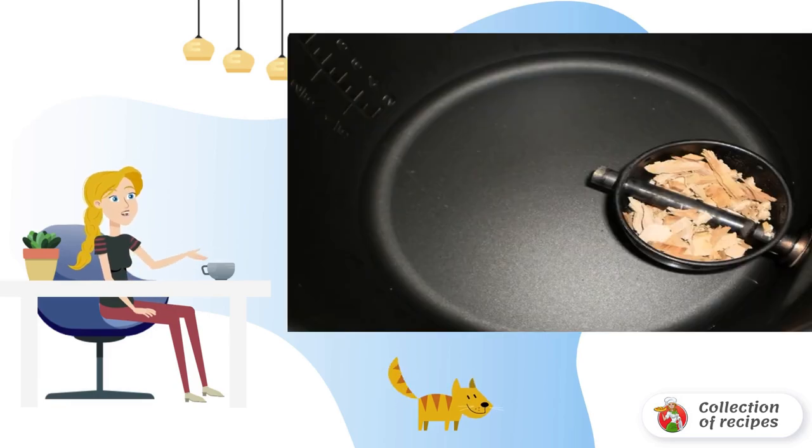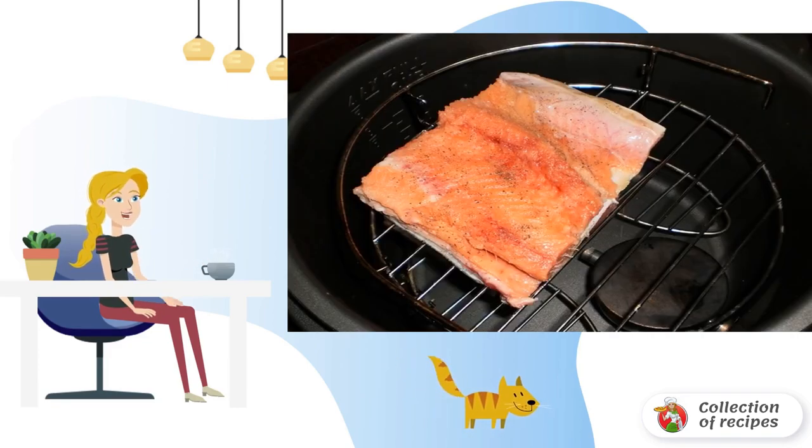Pour a glass of water into the bowl of the slow cooker. We install a container with wood chips, then put the pieces of fish on a special grill.